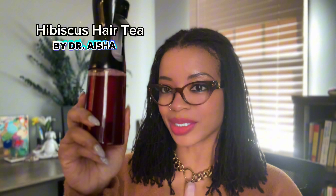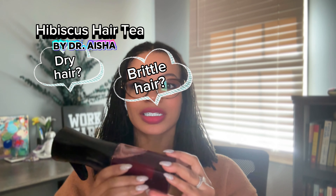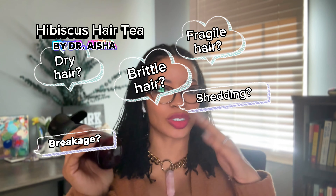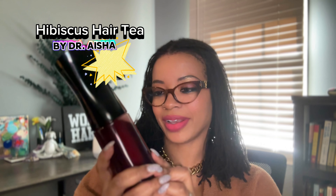Hey guys, Dr. Aisha here. I just wanted to get on here and share with you this hibiscus hair tea that I created. Now, I've been getting a lot of comments and questions about what to do to your hair during these winter months. That's why I created this.